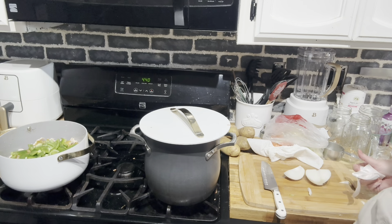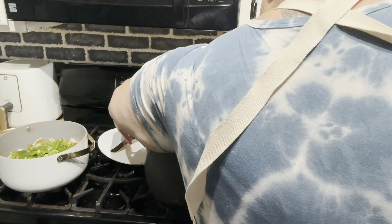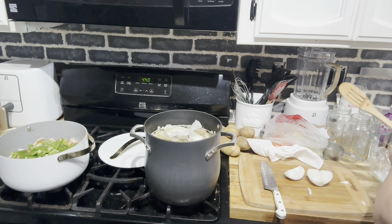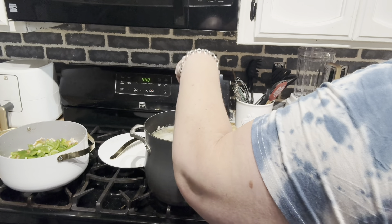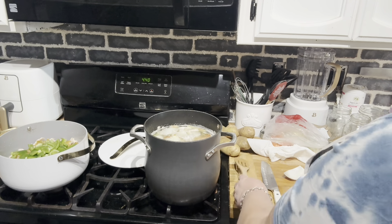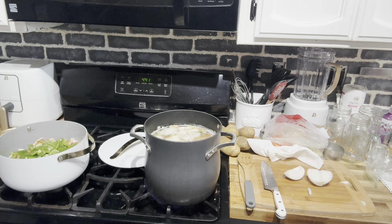I'm going to need 12 cups of water for the broth. I'm thinking I might need to add a little more water here — I don't know if that's 12 cups. Let's turn it up. I'm going to add more water.